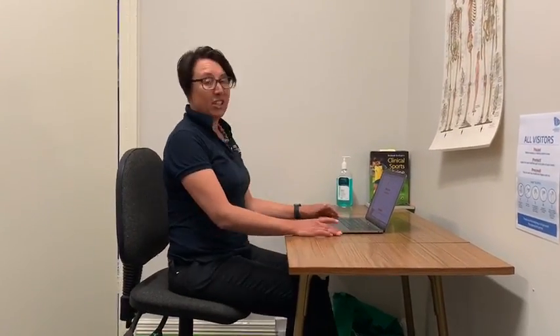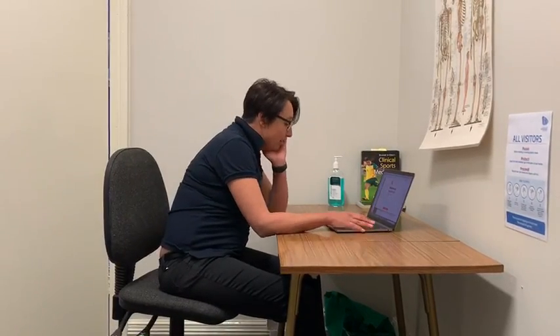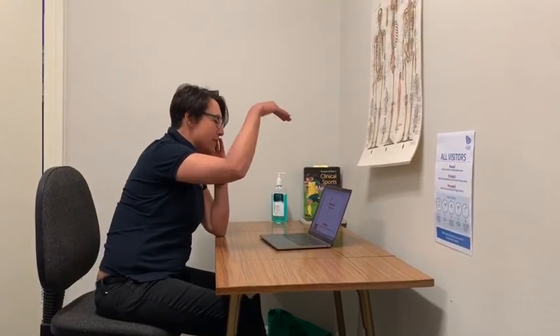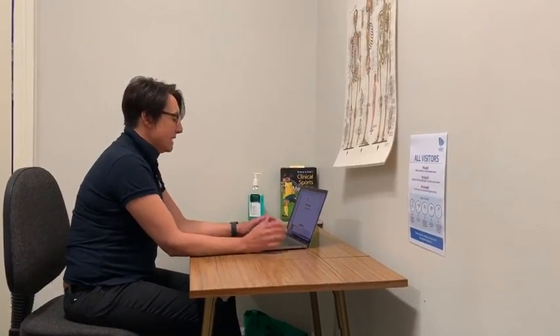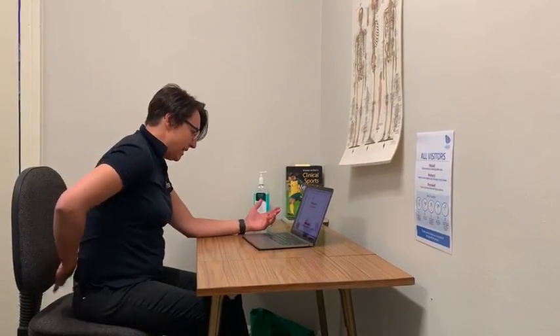Most of us are sitting at the kitchen bench or the dining room table and we're just sort of slouching around at the desk. We're using laptops so it's all a lot lower, so we're tending to look down, and that puts a lot of pressure on your neck and your lower back.